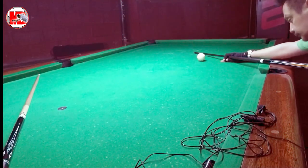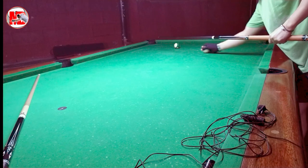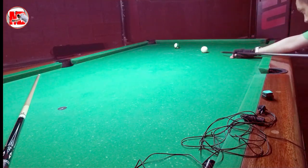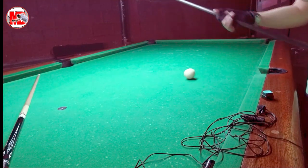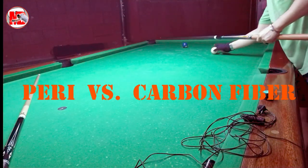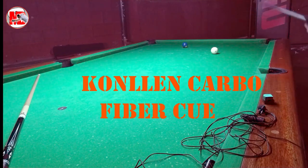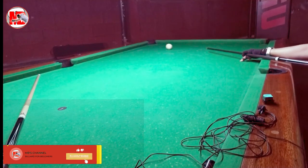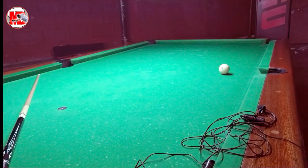Subukan nga natin konti — tingnan natin na isang simple low left draw shot. Basically, kung tutusin, mas maganda yung feel ko dun sa kahoy regarding versus dito sa carbon fiber dun sa atras kaliwa. Siguro dahil sa tip — kasi yung tip ng carbon fiber ko ay Victory Predator, at ito ay Kamui Saw. Yung MIT ko kasi dati, Kamui Saw — nasanay ako dun sa Kamui Saw.